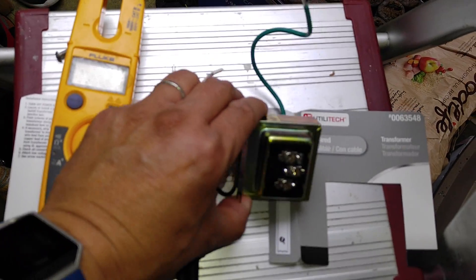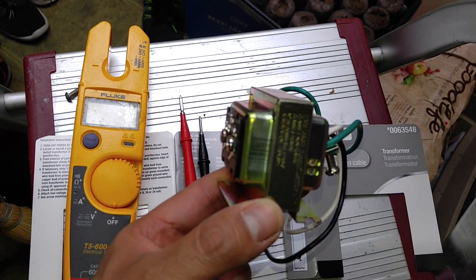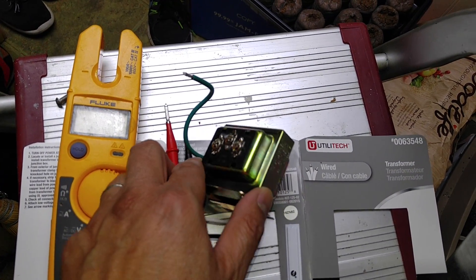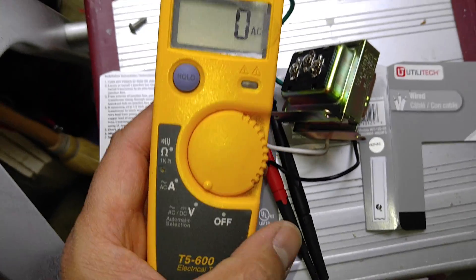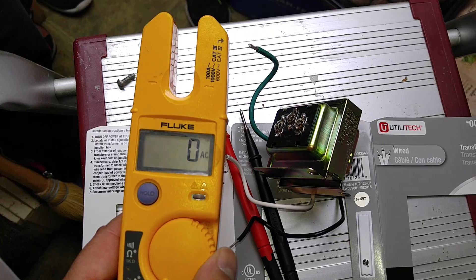I'm going to show you where ours was located. Ours was actually located underneath a fluorescent light, underneath a raised ceiling. I was able to determine that because when I put my multimeter and selected it to volts, it read out 12 volts — which was exactly 12 volts at the doorbell.